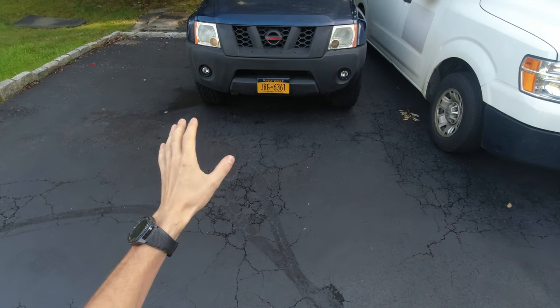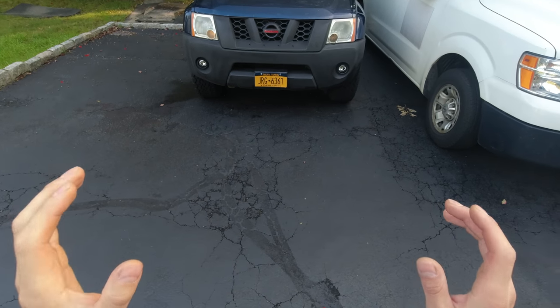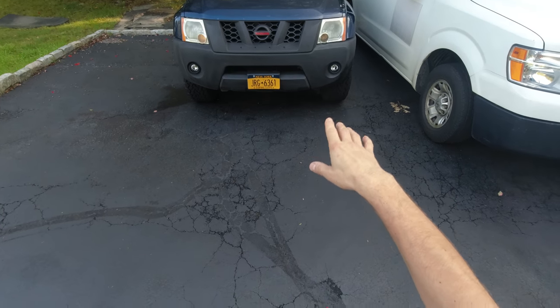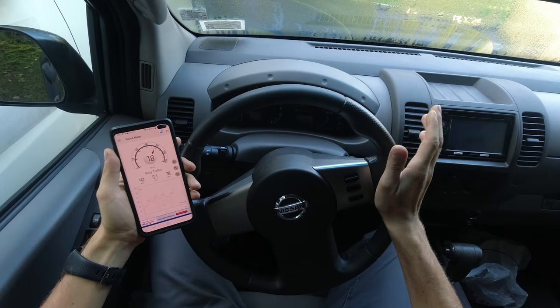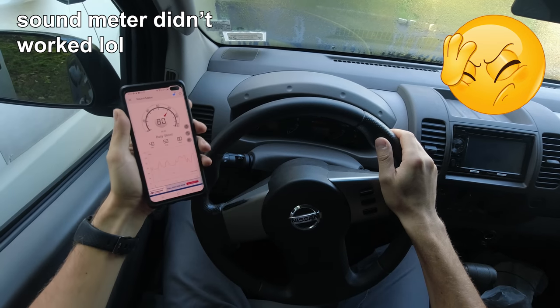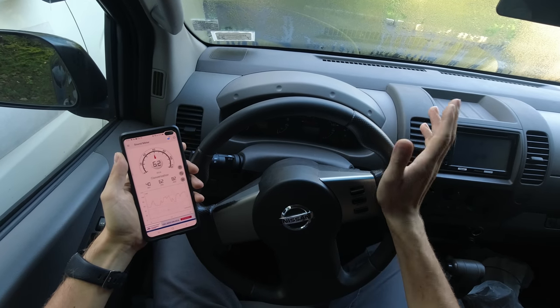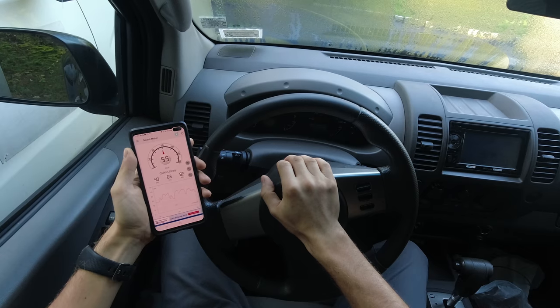Currently the horn I have on my truck I don't really like how it sounds — it sounds too low and I don't feel it does justice to the truck. Let me show you so you can hear how it sounds now. I'm sitting in the truck and I actually got a sound meter as well, so we're gonna measure the sound inside and outside to compare.